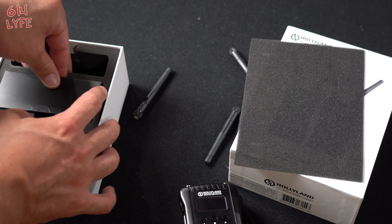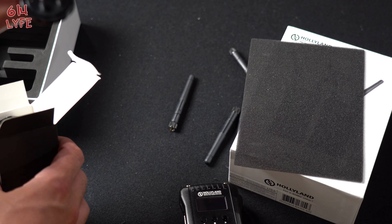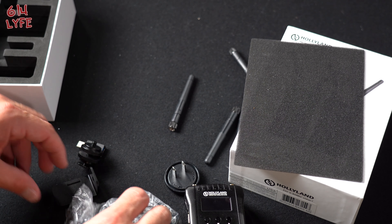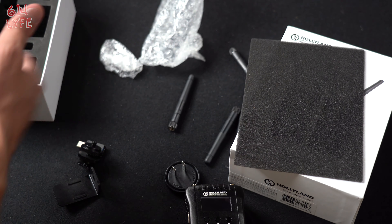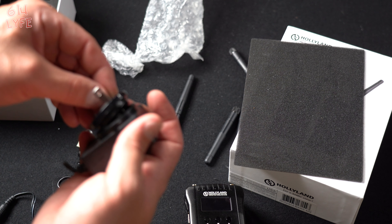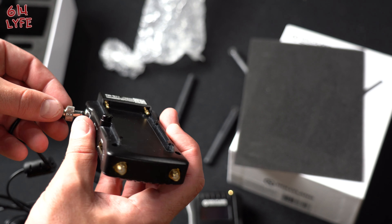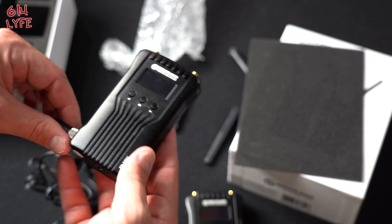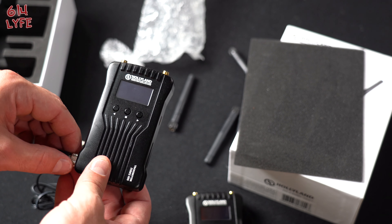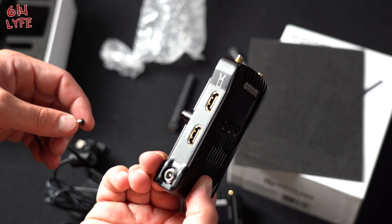And then we have this box that's really jammed in there. In this box we have probably the mounting hardware. So let's say if you live in a different country, they could have a different style plug. We live in the US, so this is the plug we use — it plugs into the wall. And this is really cool — it actually screws in. So if you're using the transmitter or the receiver and you're not moving too much, you can use wall power. You don't have to use a battery.